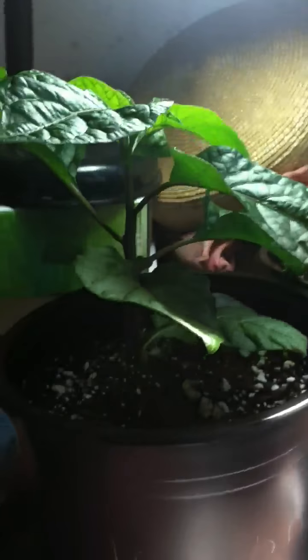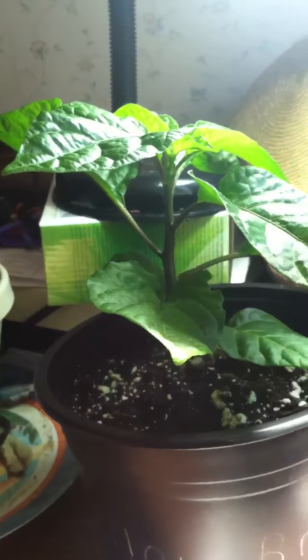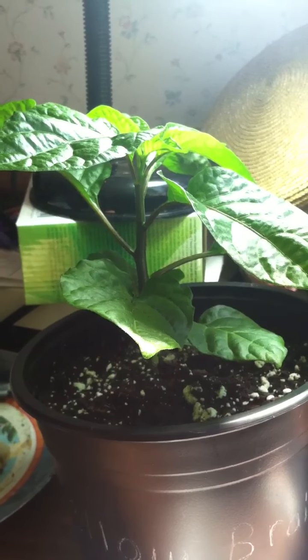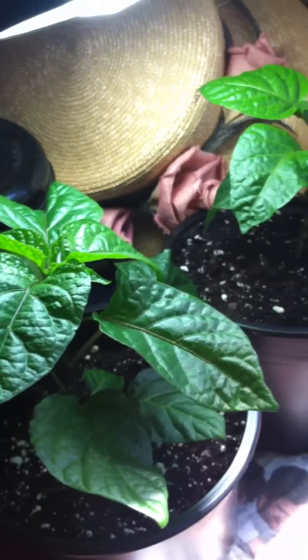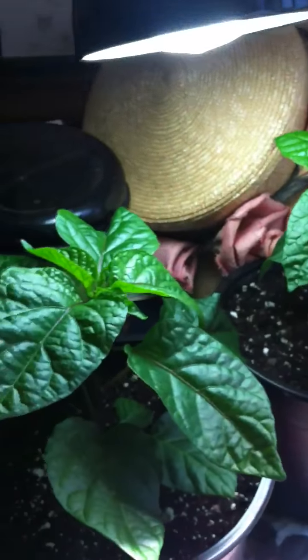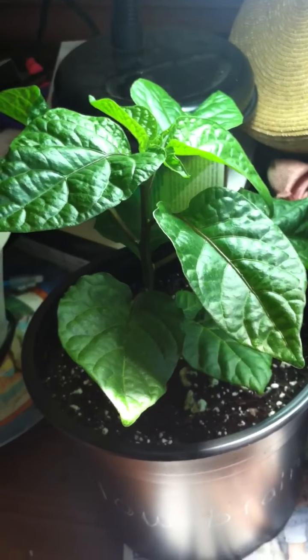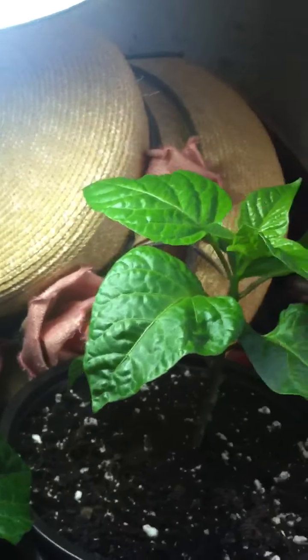Here we have a yellow Seven Pot Brain Strain. This little guy was kind of struggling along, but now it's nice and leafy green. Everything I've got so far, the leaves are really healthy and green - they're just not really getting much taller.